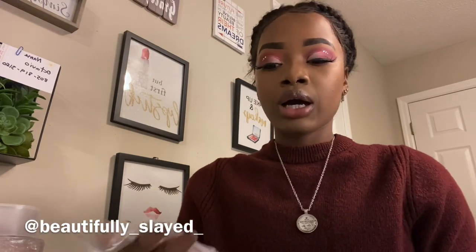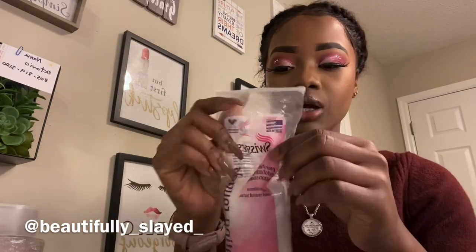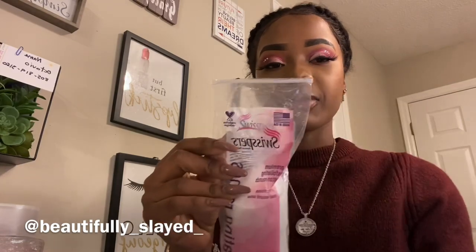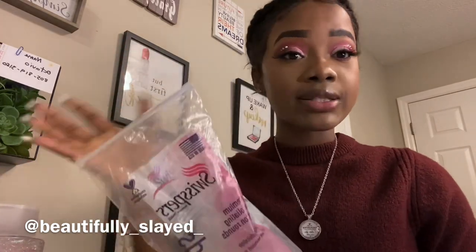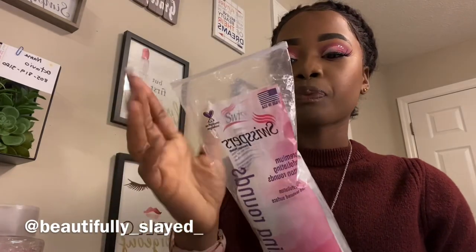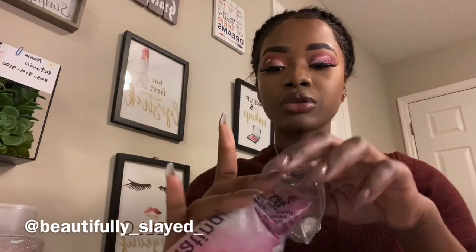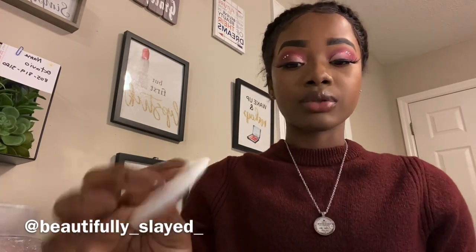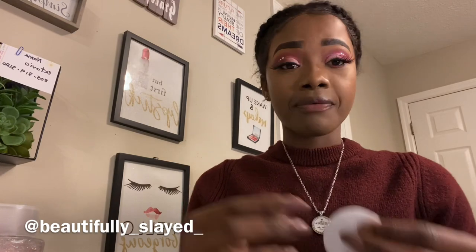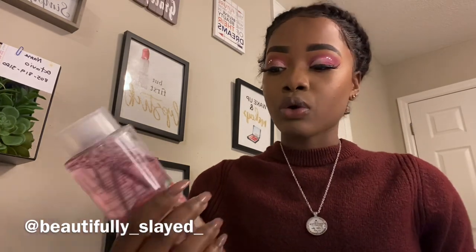I got some Swiss Pearls cotton round premium exfoliation cottons — you can get them at Walmart, Target, Dollar Store, Ross, everywhere. I'm going to show you exactly how I remove my makeup when I put it on, because it doesn't come off easily using just water. This is the Azana Spa Rose Hip Micellar Water and I'm going to apply it to the cotton.